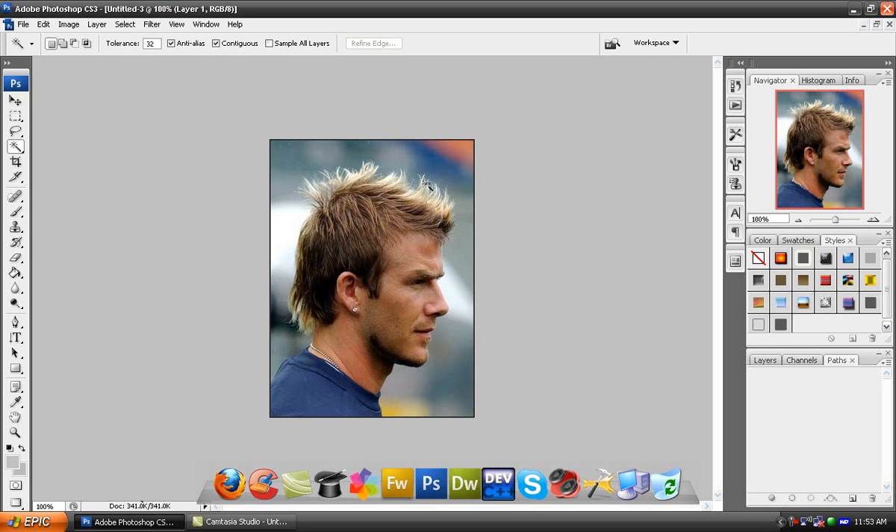Now, you might want to get a better image than I have because I did this before and I learned that since it's kind of blonde, it doesn't really work well. It's nice to have more of a solid color, but I'm going to work with this. So first, what you want to do is find an image that you think you'd be good at recoloring.